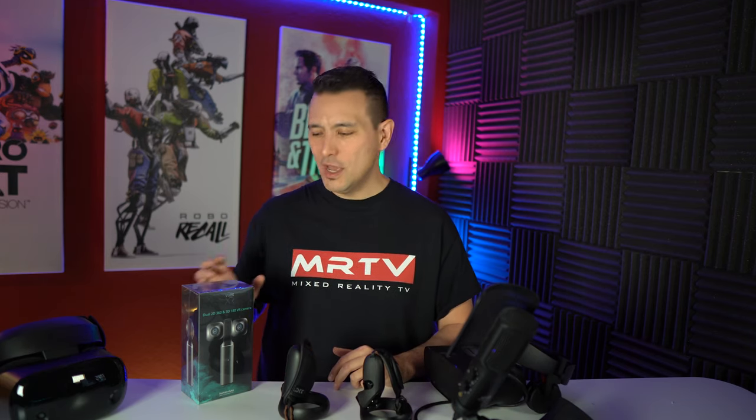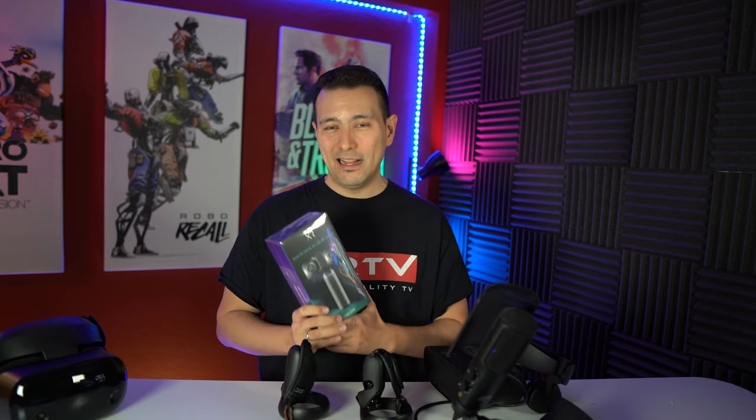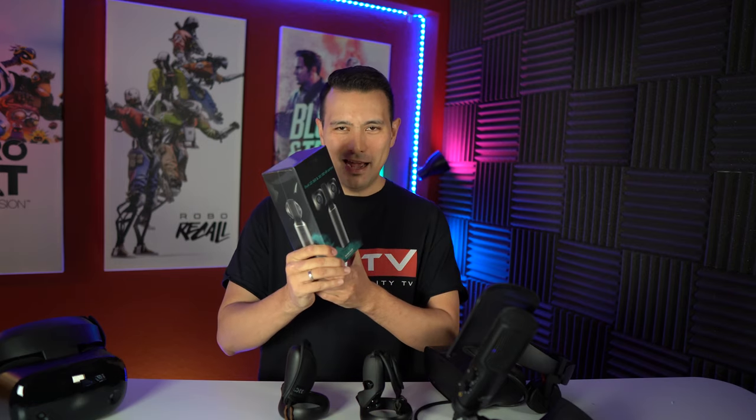Then thank you so much to HumanEyes, makers of the Views XR camera. Without a doubt, this is my 3D and VR 180 camera of choice. Go to the link in the description if you want to purchase this camera and get a special selfie stick for free, thanks to the cooperation with HumanEyes.